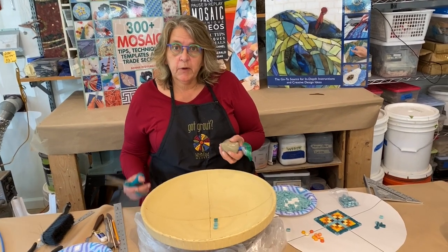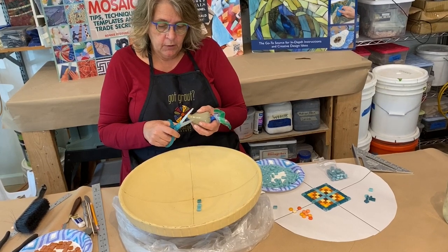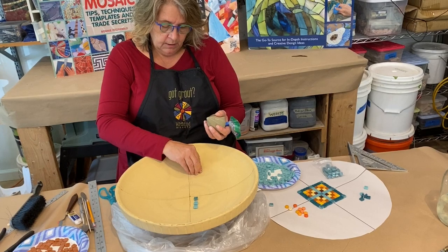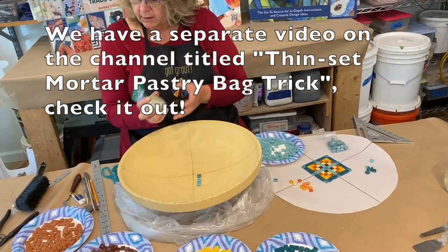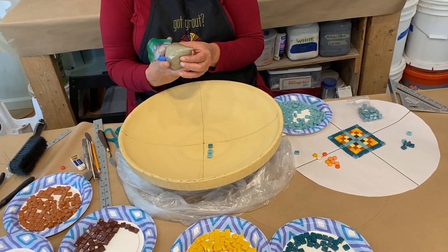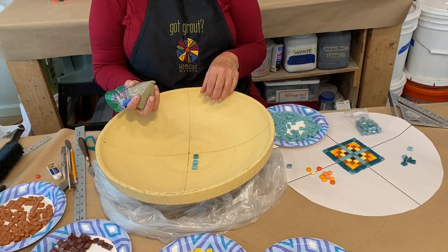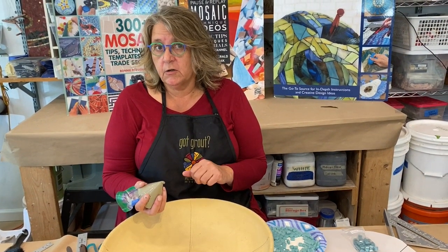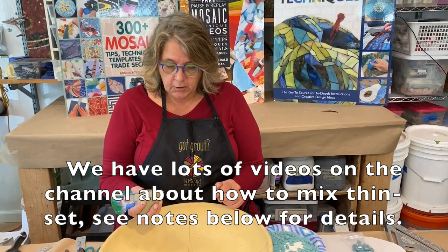Now I'm really ready to begin my mosaic. I always use the little pastry bag trick where I put my thinset in a zip-loc bag and then I can just squirt it out wherever I need it. I also have my spatulas ready for spreading. I just wanted to talk a little bit about the adhesive you would use making a birdbath — I would always select the thinset that's rated for exterior use in a water environment, because obviously water is going to be sitting in here all the time.